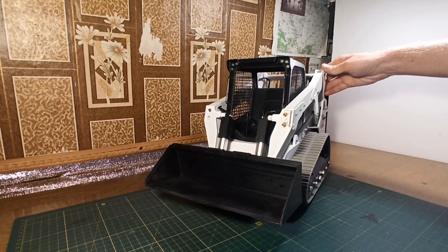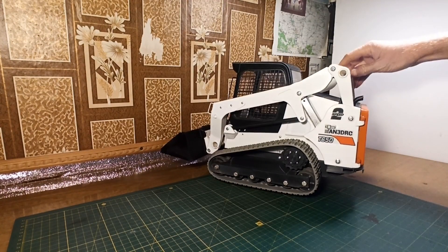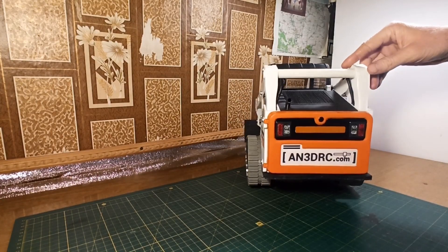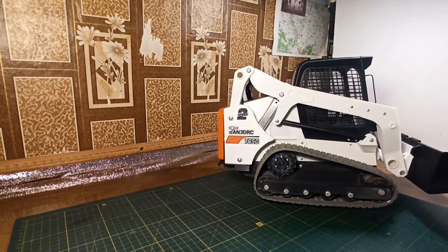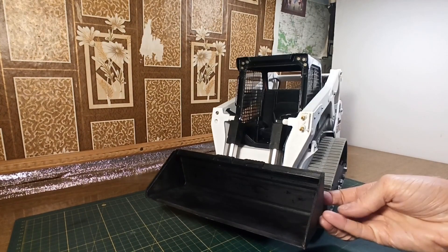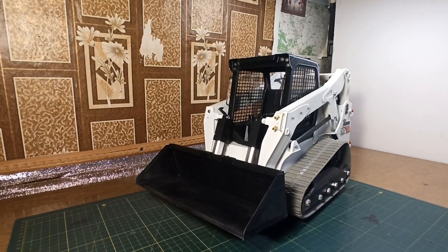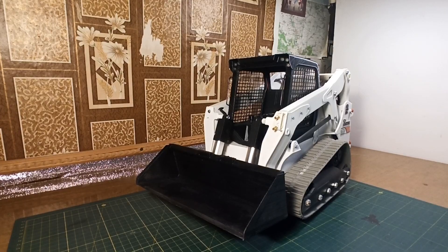Hello everybody! In this video I will show you how I built this truck loader model. This is the first video in the series and here I will show you the process of assembling the chassis. This video basically shows the same process as described in the assembly instruction, but you may find something important in this video. You still have to follow the assembly instruction. So let's get started!